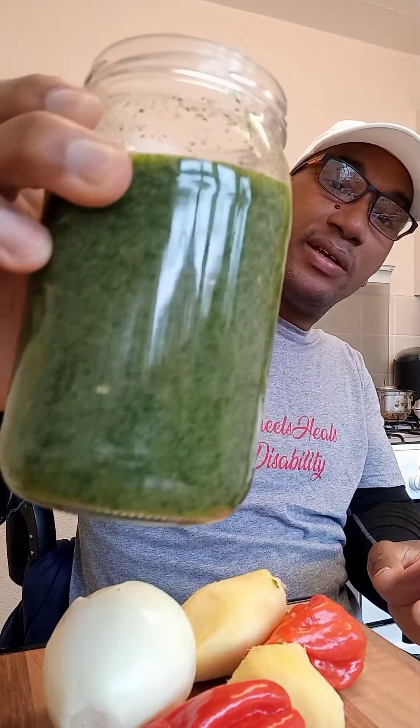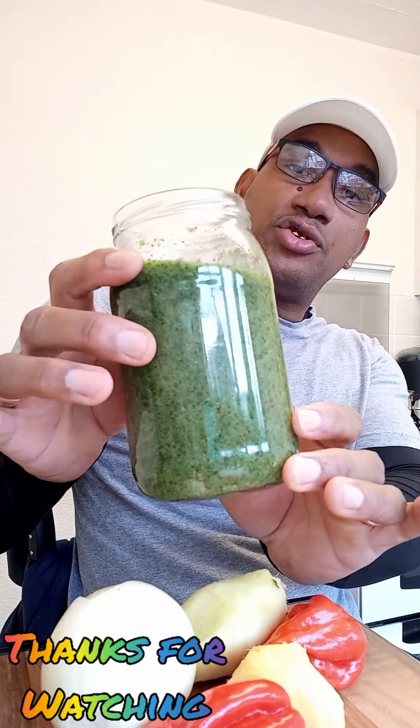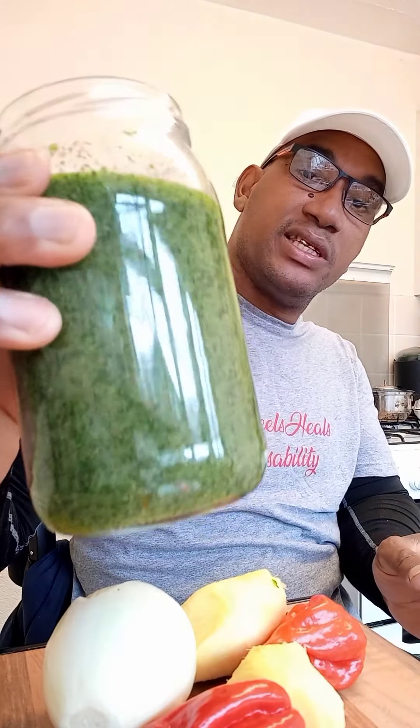Fresh green seasoning — with this you could season fish, season chicken, shrimps, anything you want to season. You could put a little bit in and season it, and you have your fresh green seasoning. This will last me for about a month.